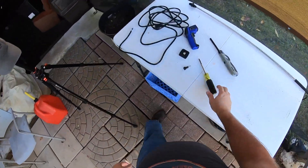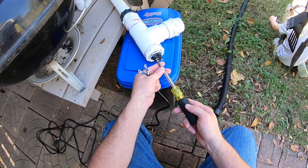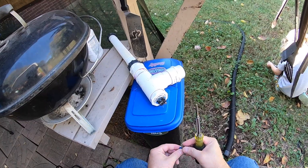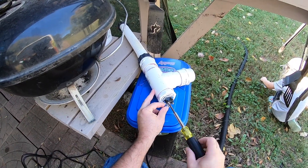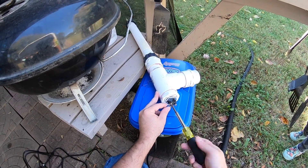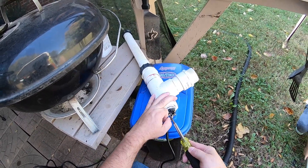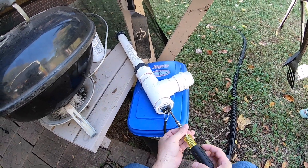Let's see — we need to hook our power wire up. All we did was just crimp wire connectors on here.